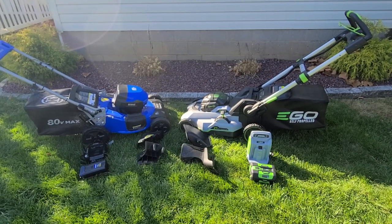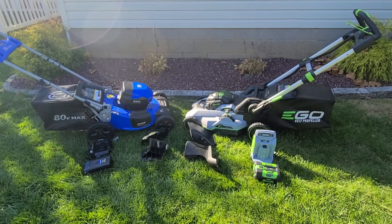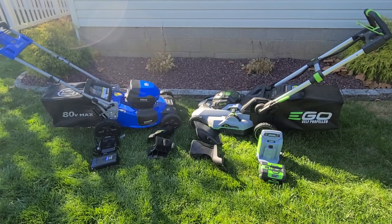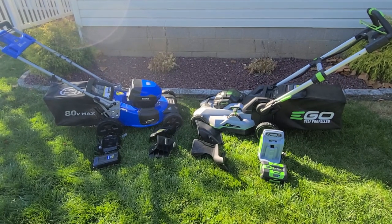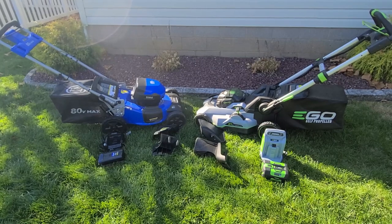Hey guys, Tech Made Easy, and you're gonna love this video. It's about 80 volt versus 56 volt, battery technology, which platform to consider, cutting, bagging, and detailed specs. Hang tight, here we go.